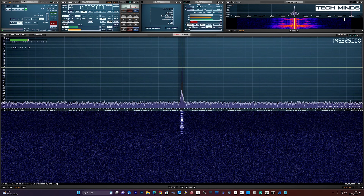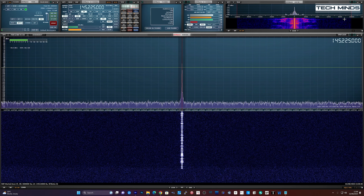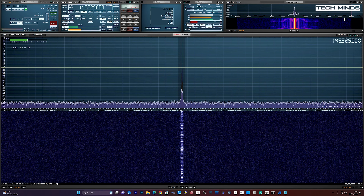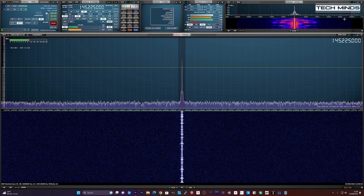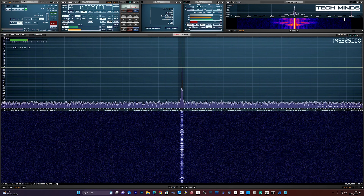This is M0DQW testing the audio transmission from the Quangsheng UVK6, talking around two to three inches away from the microphone.